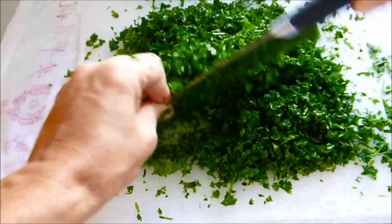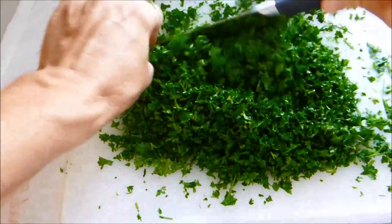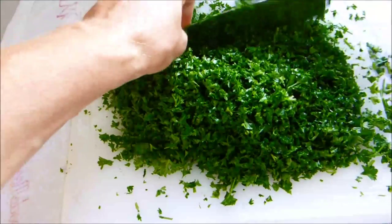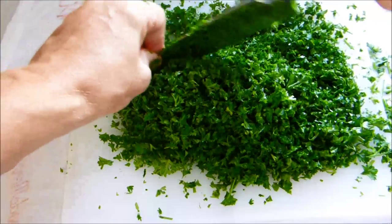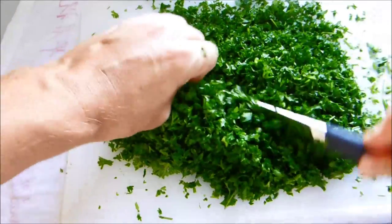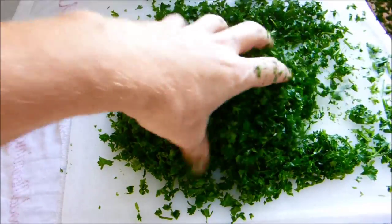So this chopping is by far the longest part of the process, take a while at it. There's no rush. The important thing is to keep the fingers away from the blade. I've got a blade that's curved that allows it to rock back and forth. I'm holding one end far away from any sharp parts. And that looks about right there — nice and loose and finely cut.